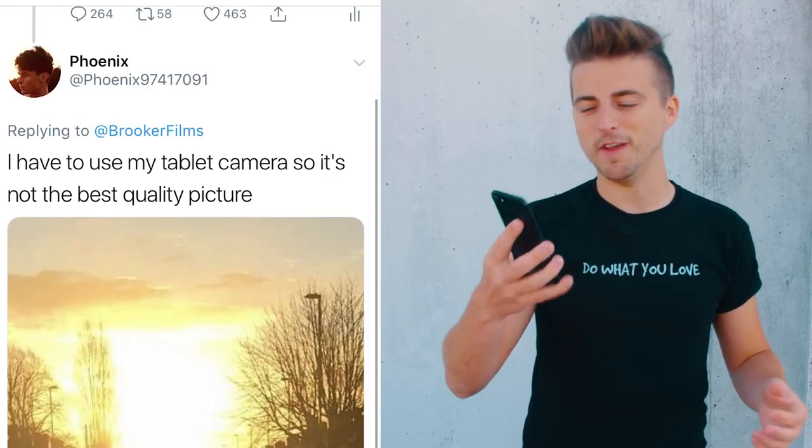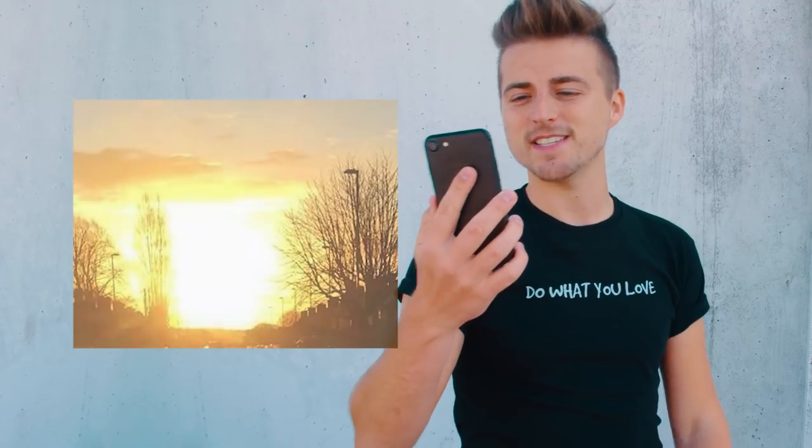We have a photo from Phoenix of a sunset, and the caption says 'I have to use my tablet camera so it's not the best quality.' It doesn't matter what camera you're using — whether it's a tablet, a phone, or a digital SLR. The most important thing is that you learn about framing, composition, exposure, and all these different things at an early stage. Then when you improve later and can afford a digital SLR, all those skills you learned on your tablet camera transfer directly.